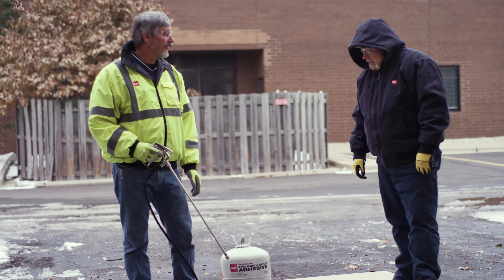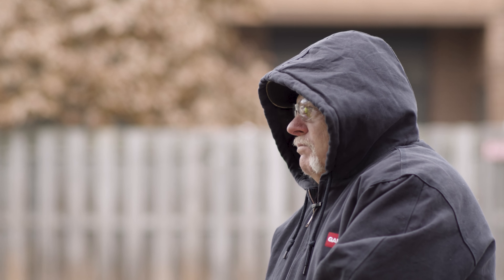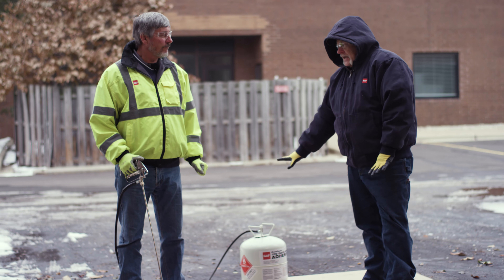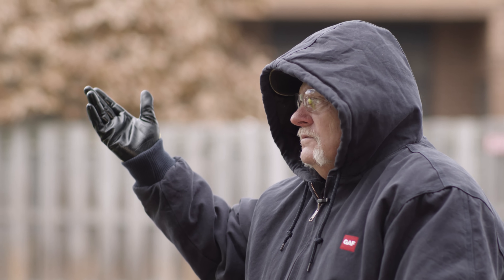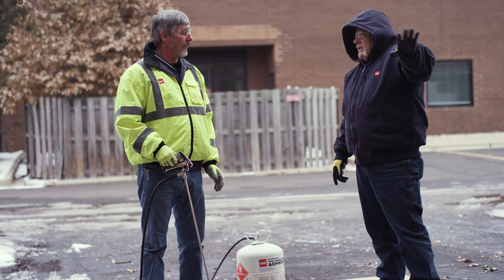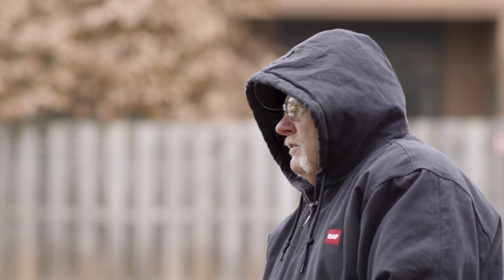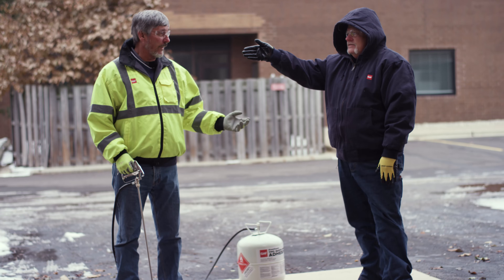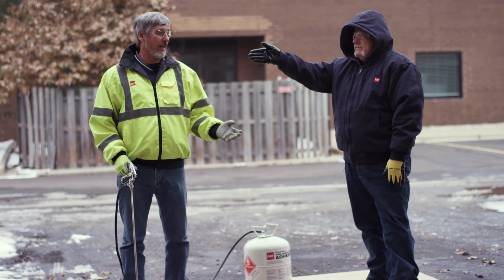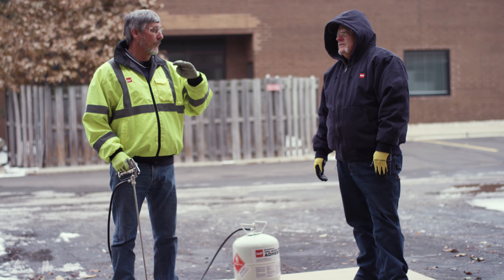We're going to use our spray adhesive. We've brought this set up from the inside to the outside now on this gloomy day. The canister itself has to be kept at 50 degrees or warmer wherever it's stored. And it was inside and it's about 70 in there. It is 28 degrees out here. It has to be used at 20 degrees and rising. So it can't be 20 rising by noon — it's got to be 20 when you start work that morning. Minimum 20.